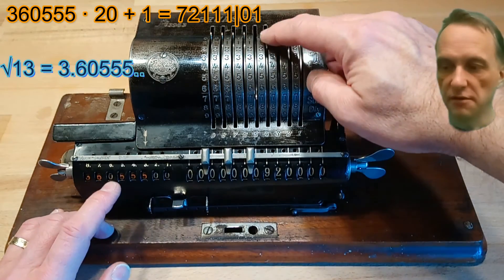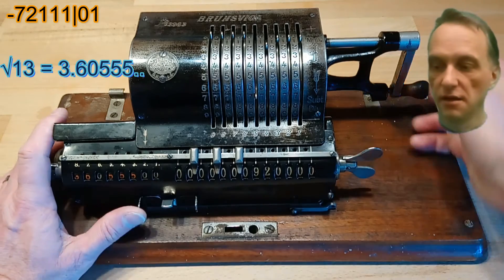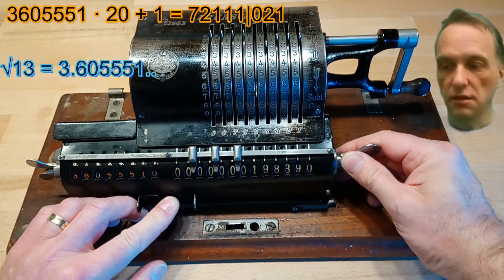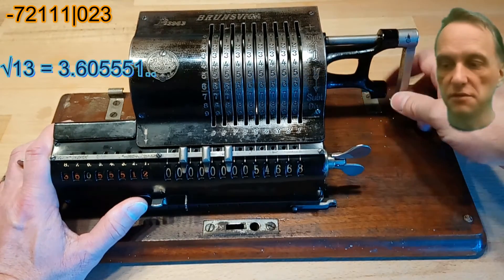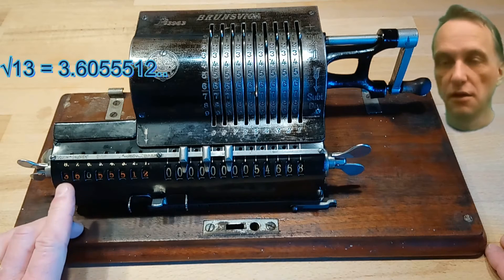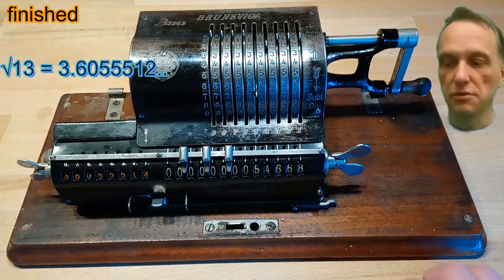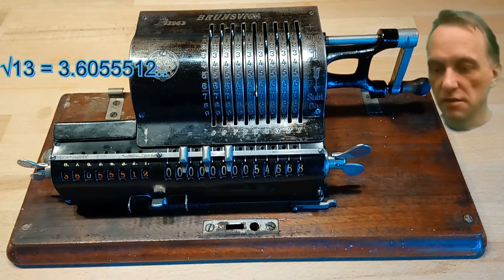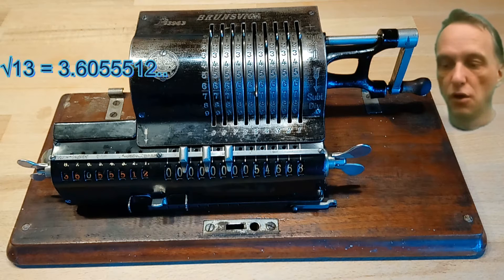The number of decimal places in the input unit is limited, so we now can't input the next number we have to subtract in the full length — we are just doing it with the first decimal places that are available in the input unit. So now we are finished: the result is square root of 13 is 3.6055512.